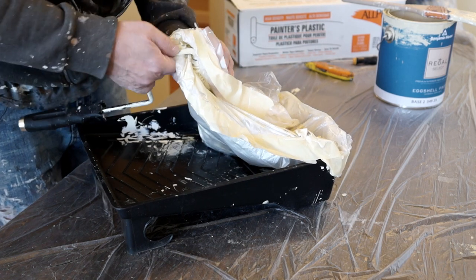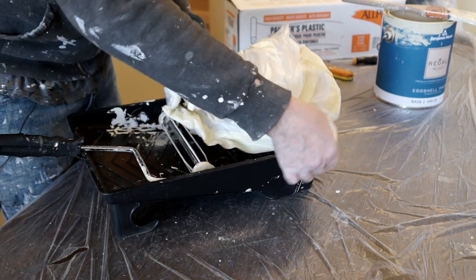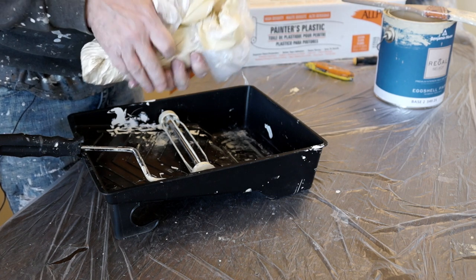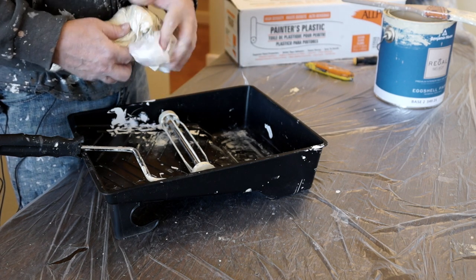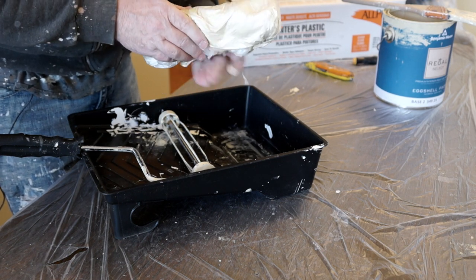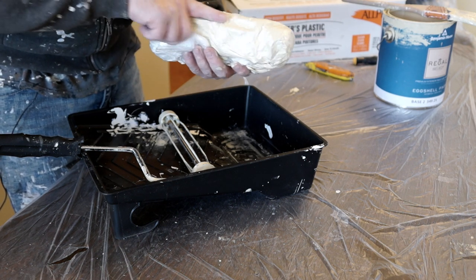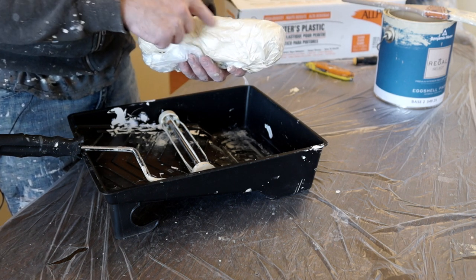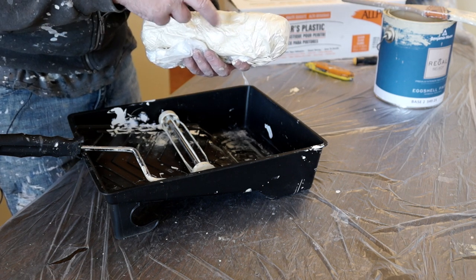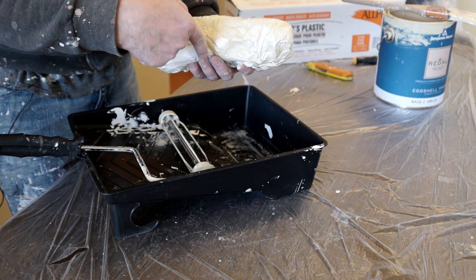Grab the end and pull straight out. Then just take the plastic and wrap it around — it's a little crude, but it works. You've got paint all over the plastic, so that'll keep the roller pad nice and moist. Sometimes I'll take a piece of tape — I wrapped it up pretty tight, so you could tape around it like this. You also might want to mark it: I'll take a piece of masking tape, put it across the top, and write, for example, 'wall color.' If I'm using different sheens, I'll write 'wall color eggshell' or 'wall color flat,' whatever the case may be.